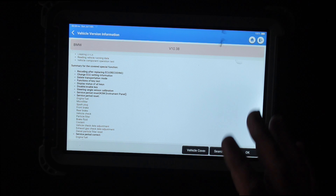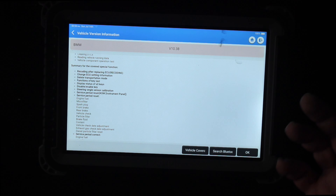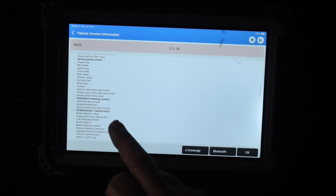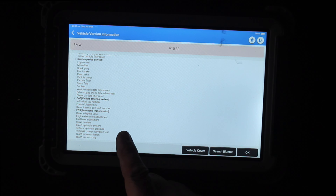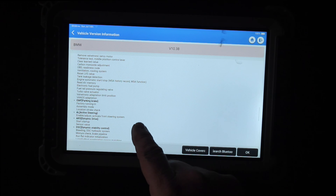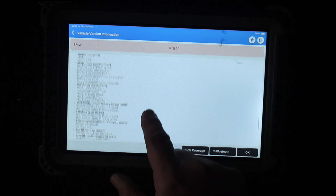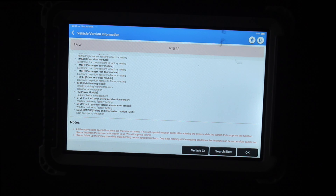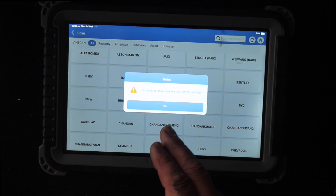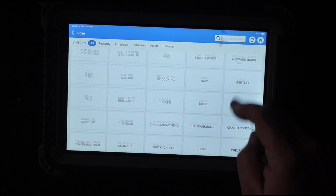You do need an extra module if you're going to be doing keys on this one — the Phoenix is compatible with the key module, which is an extra $1,500 device. So in theory, if I bought that, I could start doing some of these types of cars. The device reminds you not to forget your VCI that's plugged into the OBD when you're getting out of the car — obviously they're expensive, paired to the machine, and registered to your account.